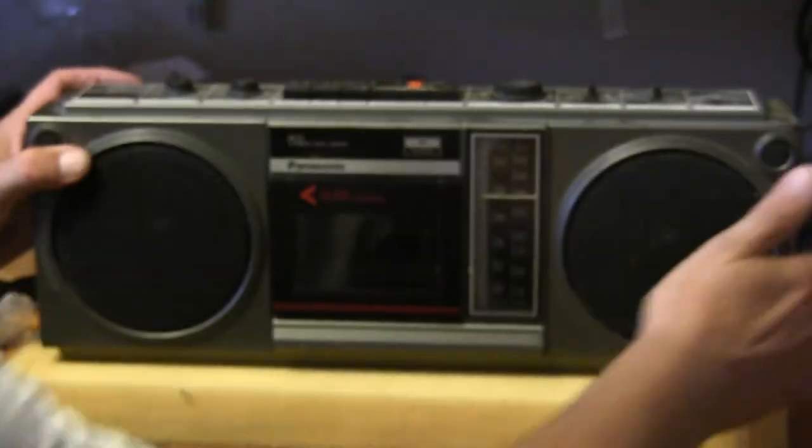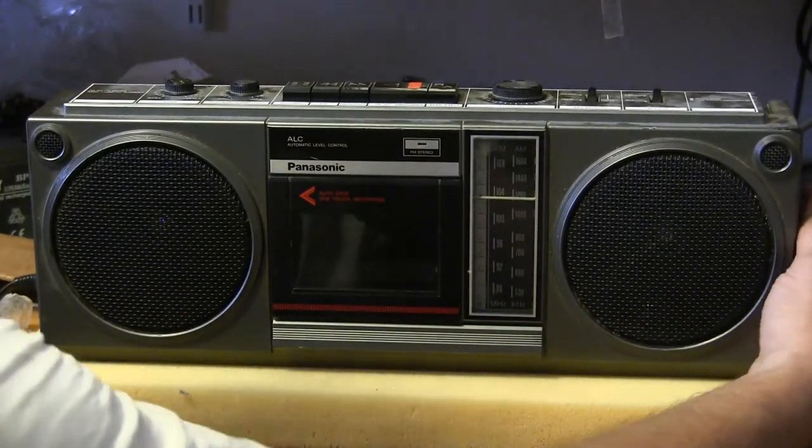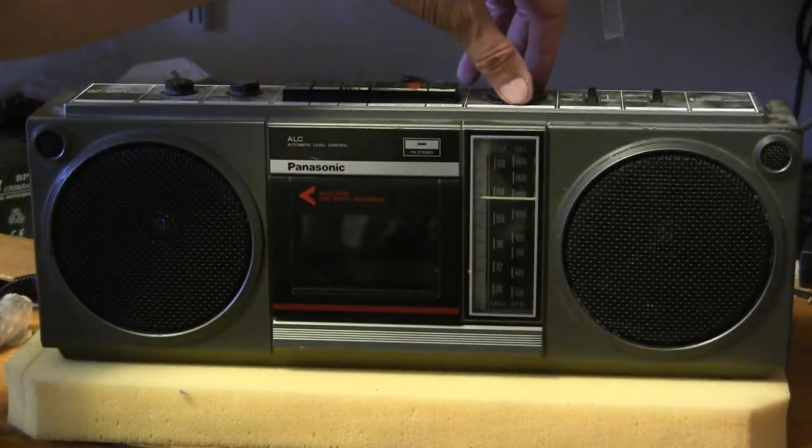Let me set it down here and tune it. Where is the tuner? Oh, it's up here. It's got a vertical tuning.